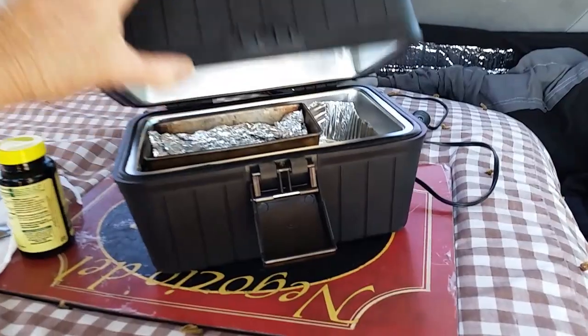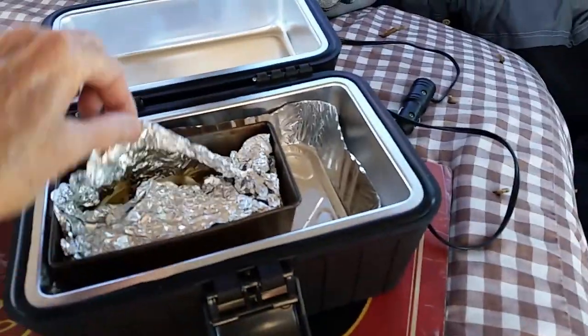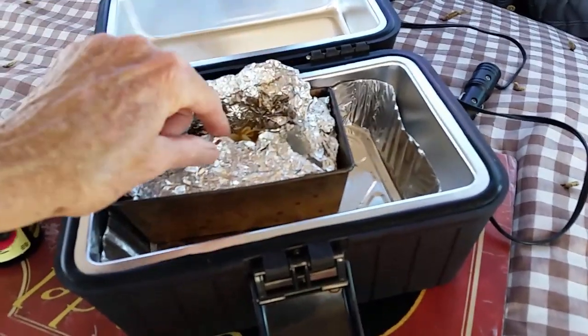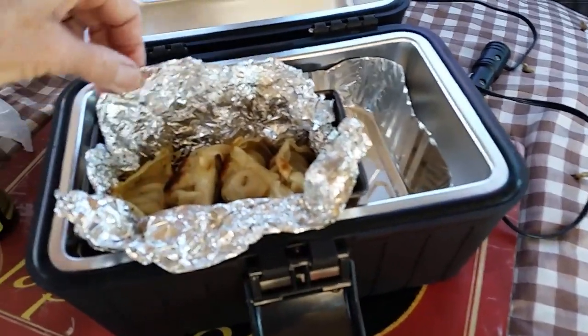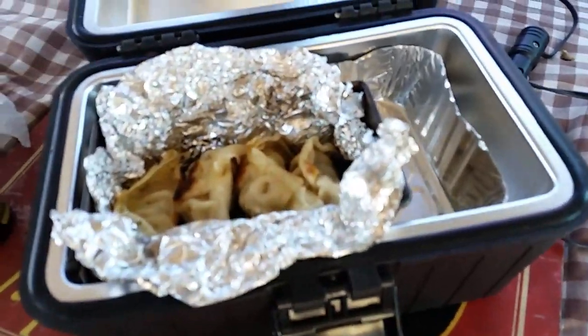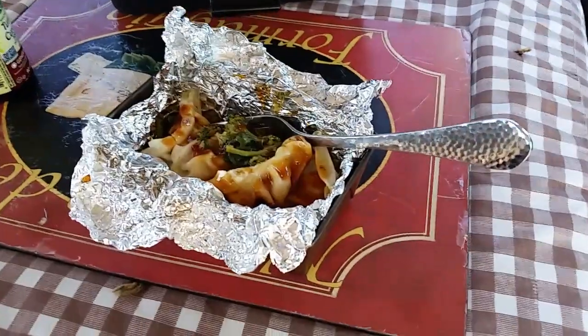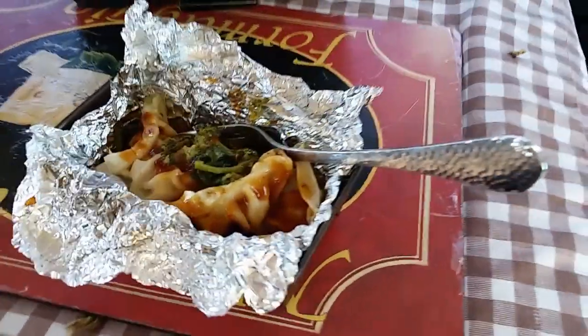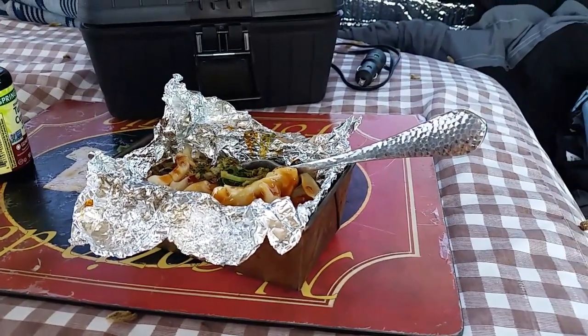I've unplugged it and the food is nice and hot already. I made this at home early this morning. These are some dumplings from Trader Joe's, and at the bottom I have some vegetables. I added a little bit of sauce, took out the little pan it's in, and I'm going to chow down — back in a minute.